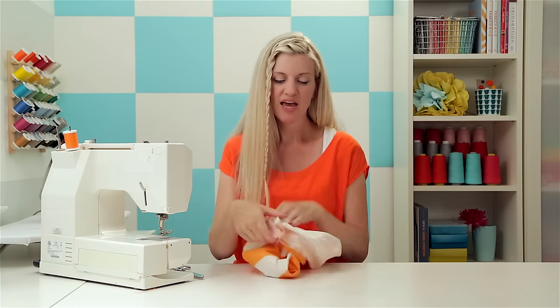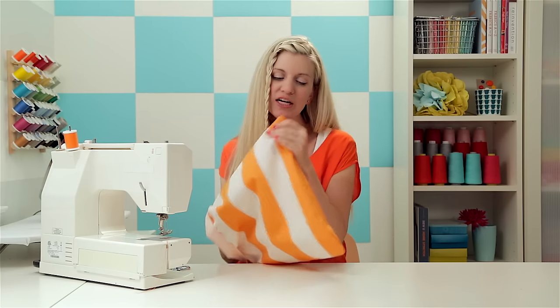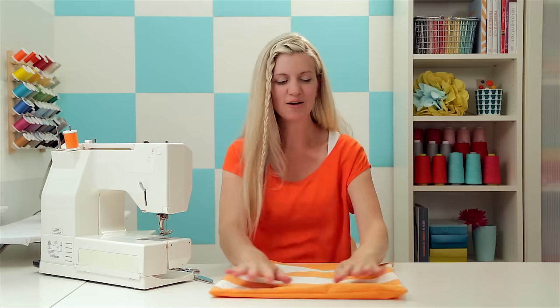Flip the whole thing right side out and make sure you poke all of the corners out. I like to use one of these little wooden dowels — I always have plenty on hand for craft projects. Just push the corners out. There you go, it's starting to look like a pillow!